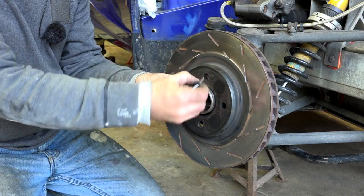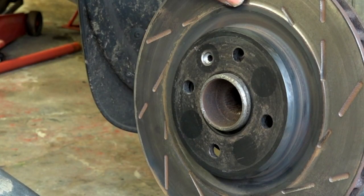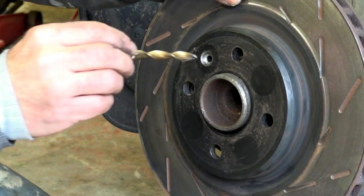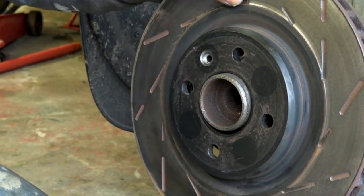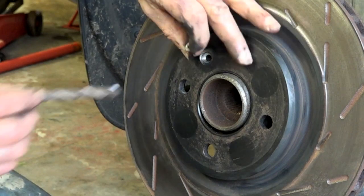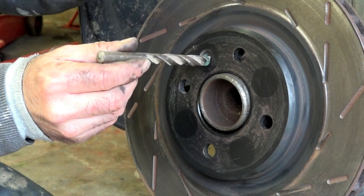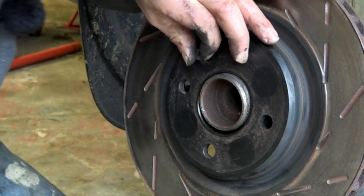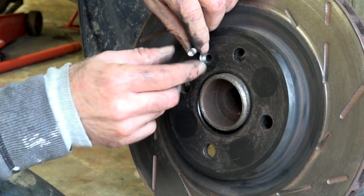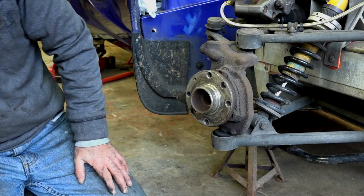Be aware that this bolt can be tough to remove — I actually had to drill it out on this one. Drilling it out isn't that hard: start with a small drill bit in the middle first, then use a progressively bigger bit to cut away the edges of the nut so you can slide the disc over it. At the end you go with a bigger bit and turn away the whole part, which is what I've done here as you can see.